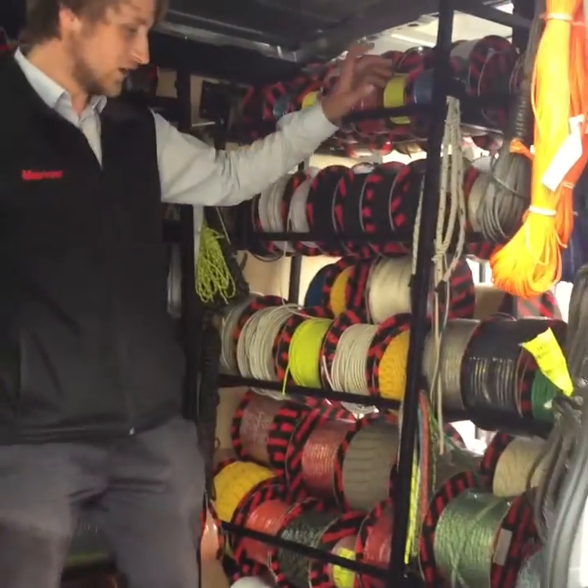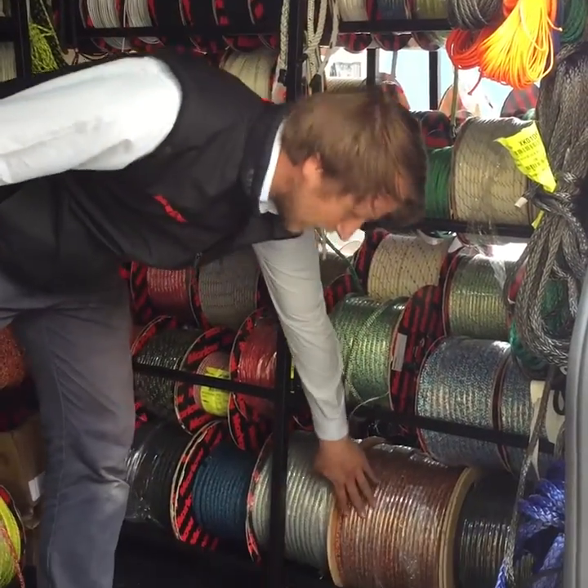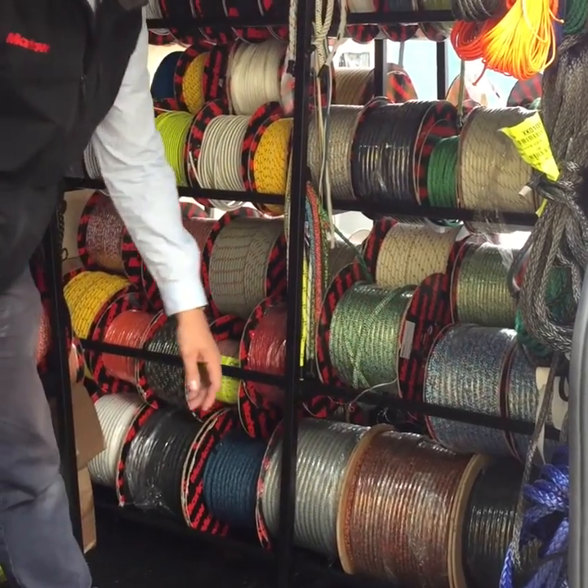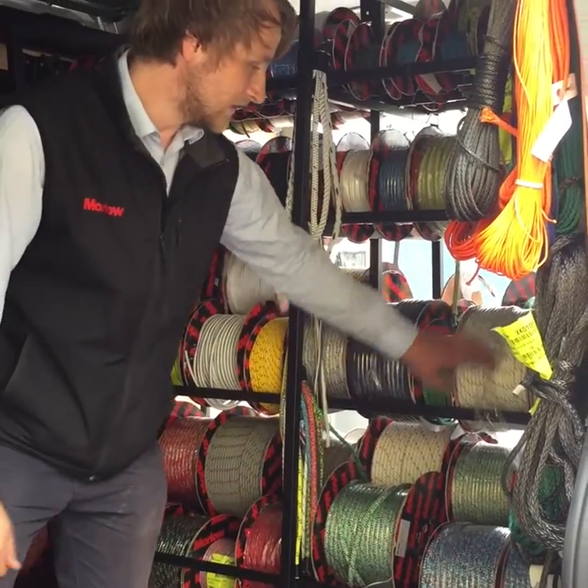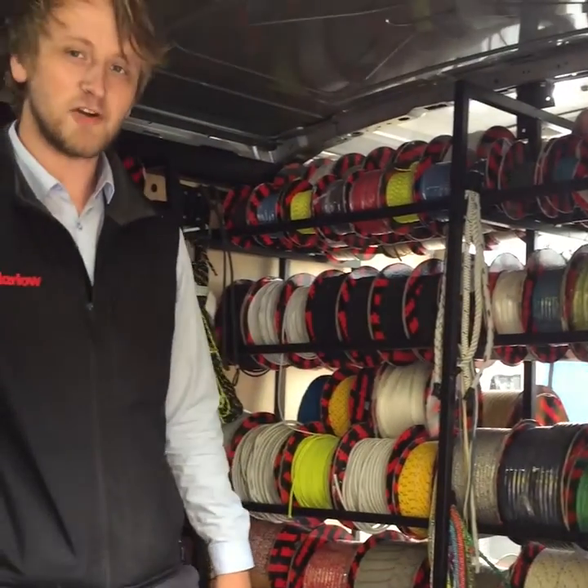Moving on to the other side, we've got a full range of our yachting ropes as well — everything from our top of the range Grand Prix racing Dyneema down to our cruising Dyneema and polyester double braid ropes.